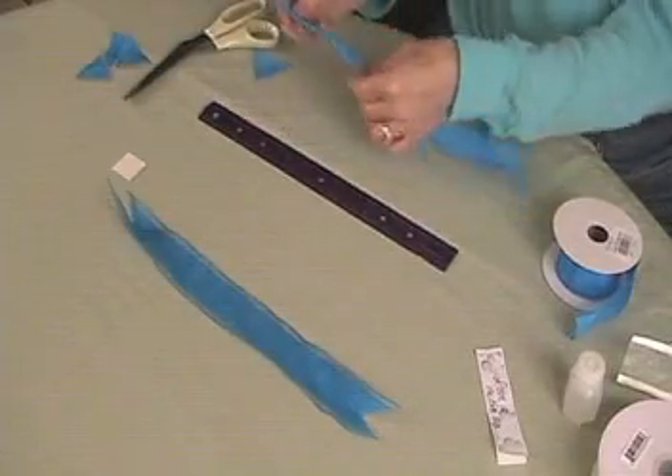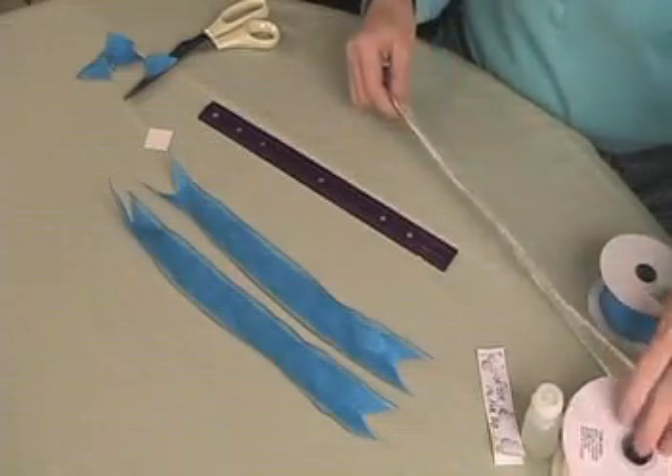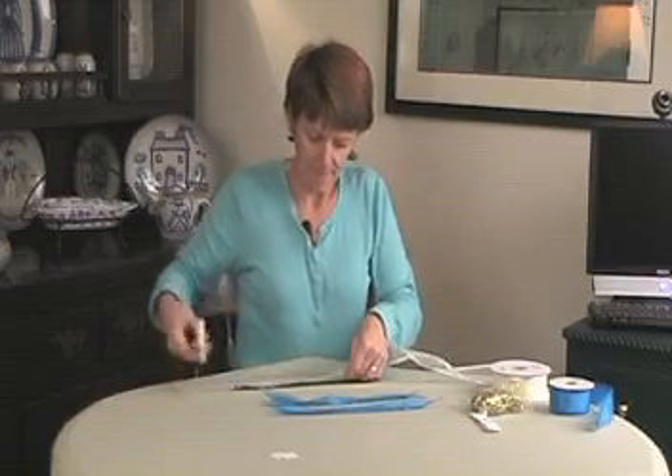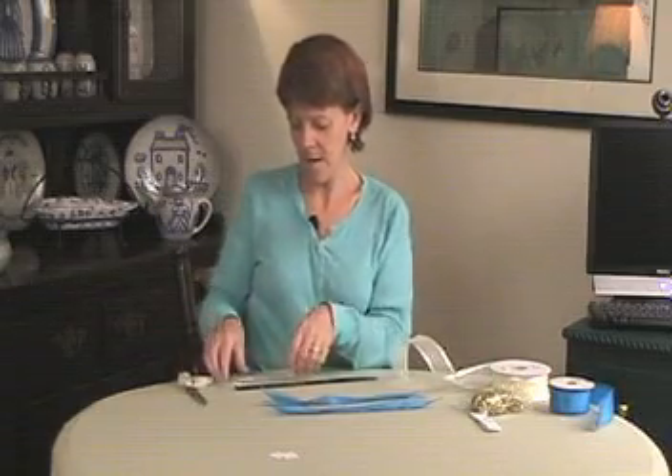Measure and trim a second ribbon this exact same way. Now we'll do the same thing with a different colored ribbon, only this one will be about six inches long. Trim the edges just as you did the other two, and you'll only need one ribbon of this color.